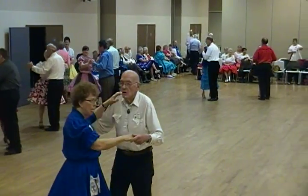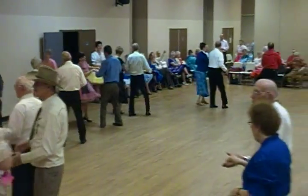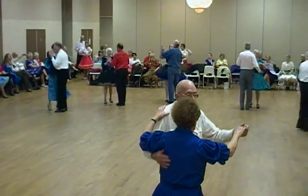Blend to open, forward waltz, through twinkle twice, through face and close, left turn and box.